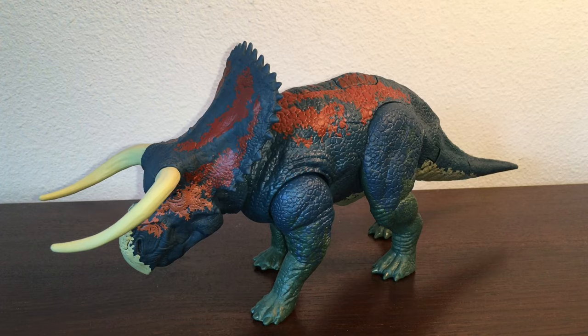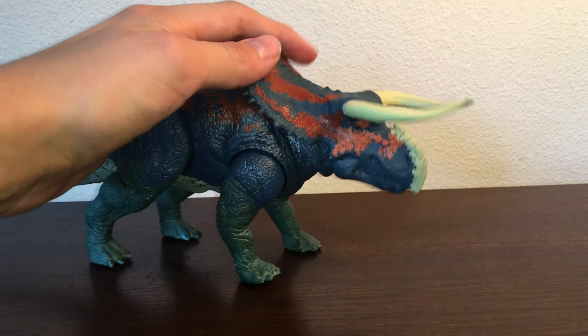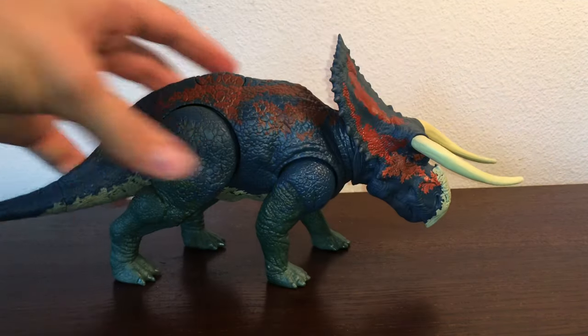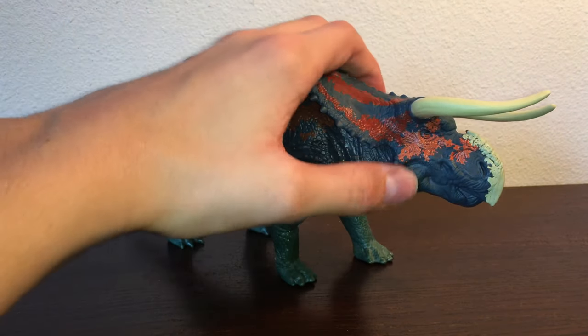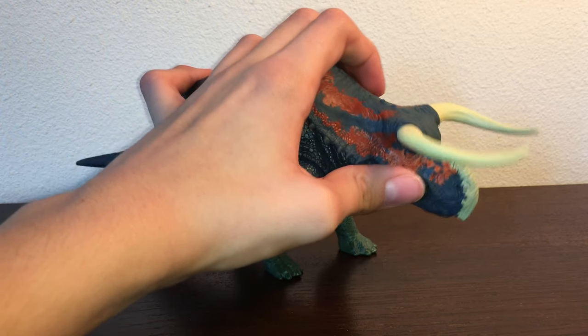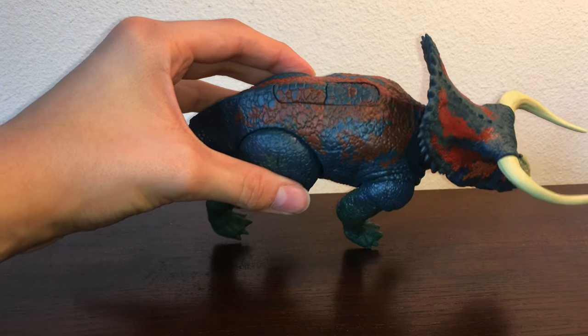Before I get into the sculpt, I just want to quickly say that this is probably one of my favorite paint jobs on any of the Jurassic World figures besides the Concavenator. I really like the colors they chose for the Nasutoceratops — it's a very unique palette of navy blue, a swampy green, a tan, and then these bloody accents around the frill and the back, which is really cool. The red around the eye looks a bit strange though — it looks like someone took ketchup and mayonnaise and splatted it all over the face. I like the darker, blood-tone red better.